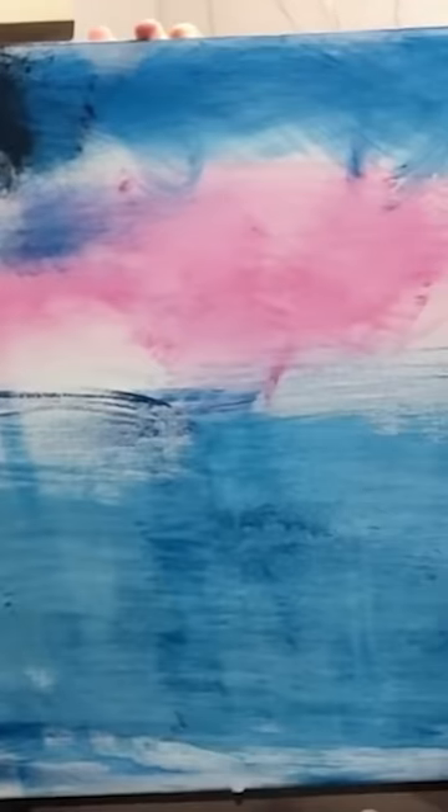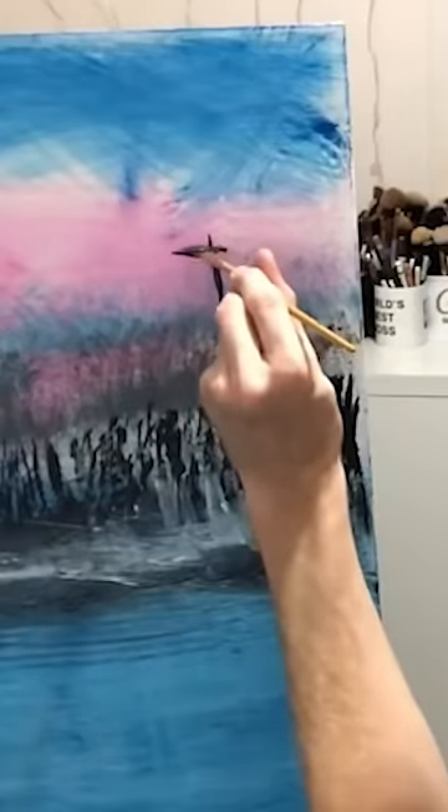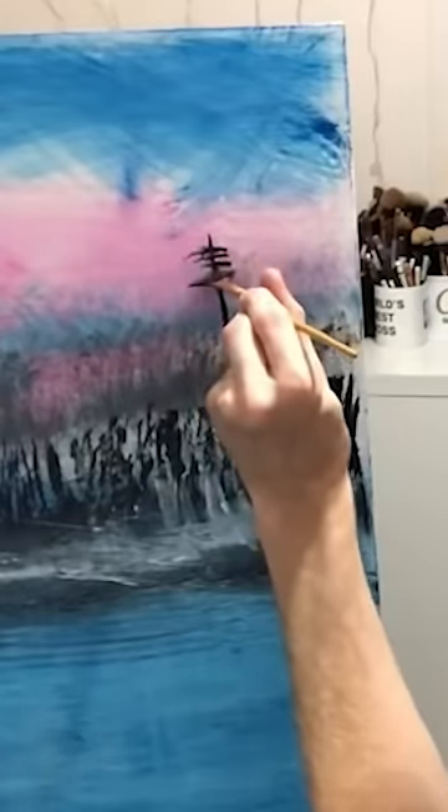Anybody can put a little masterpiece on canvas. Just a little bit of practice. Are you talking about my sister? You just sort of work from the center out. There it goes. It's easier to do on the things.